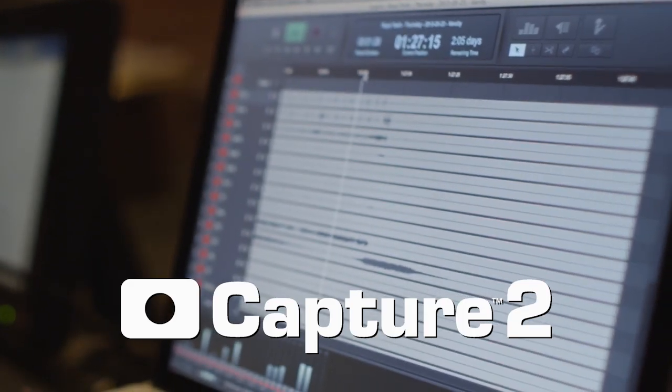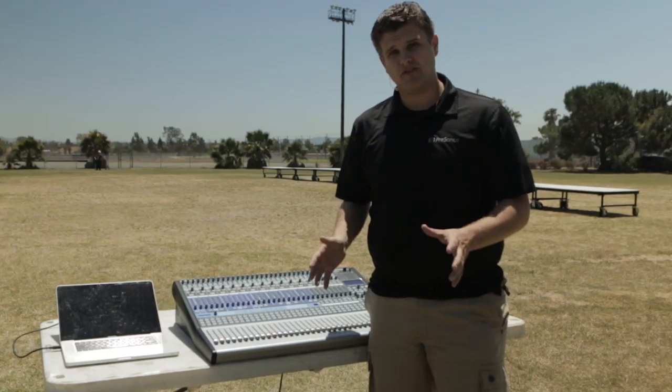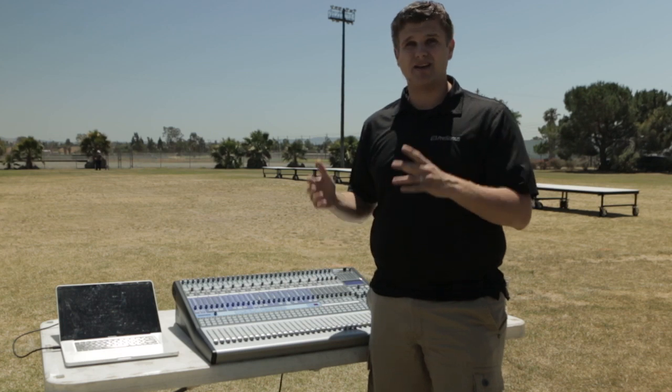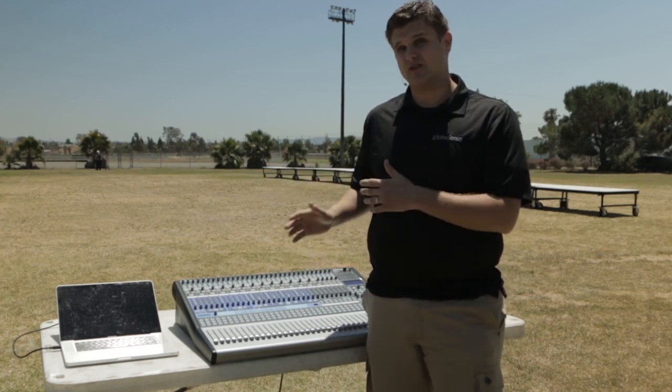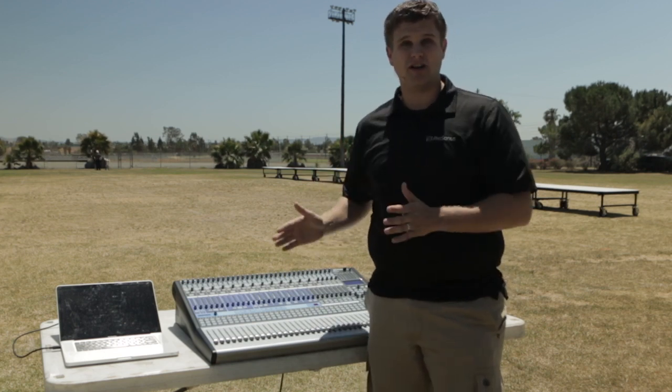With Capture, I can hit one click and record everything coming into the board. This is very beneficial when it comes to rehearsals because I can actually play back to the players immediately what they just played, or I can isolate certain channels and see for rehearsal purposes who's lining up where.